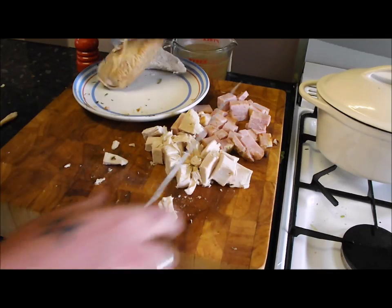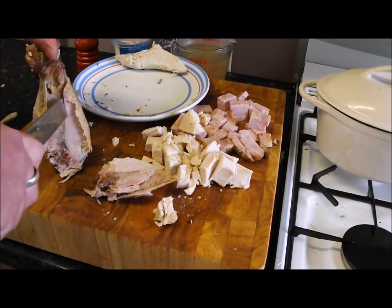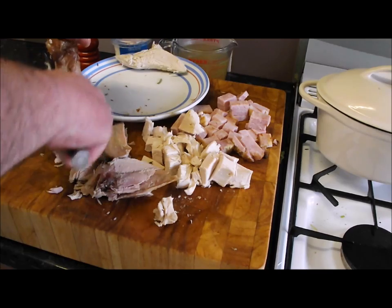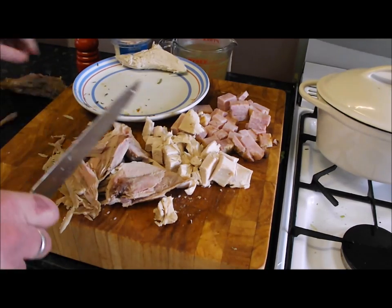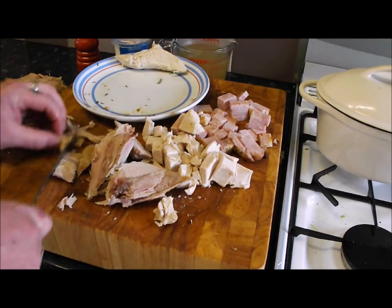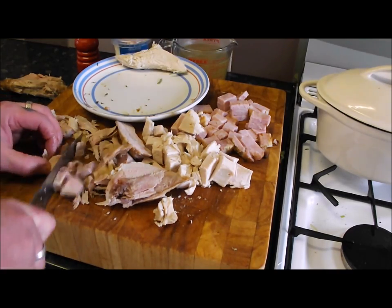My favourite part of the turkey — I love the leg. I'm going to put skin and all in as well; you don't have to, but I'm getting it all off that drumstick. Just dice through that in nice big chunks. You want about a pound, pound and a half of meat altogether.